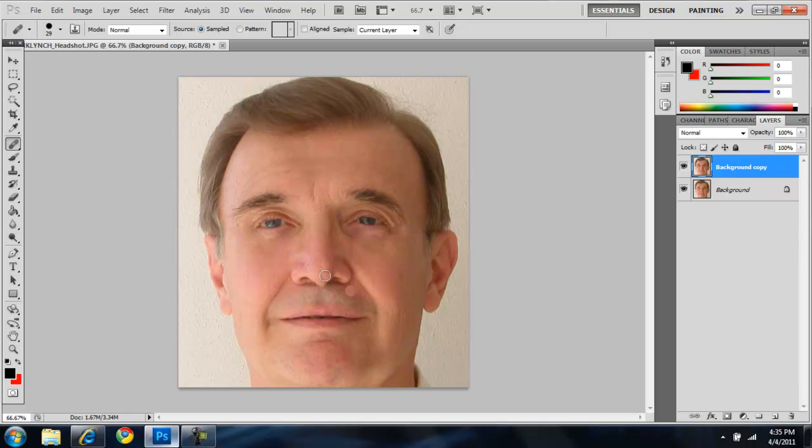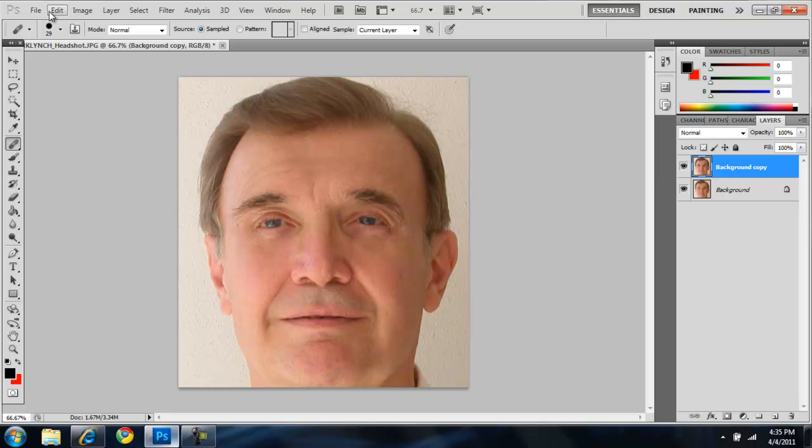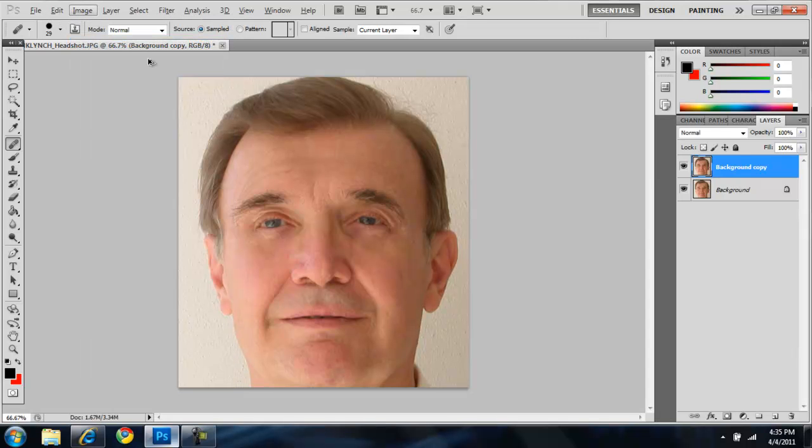I'm going to keep those mouth wrinkles because everyone has those when they smile like that. Let's get rid of these ones. That looks phony — the main thing that you want to do with Photoshop is you don't want to make stuff look phony. So let's fix up his forehead a little bit more.